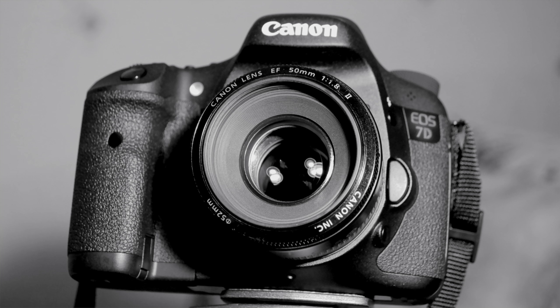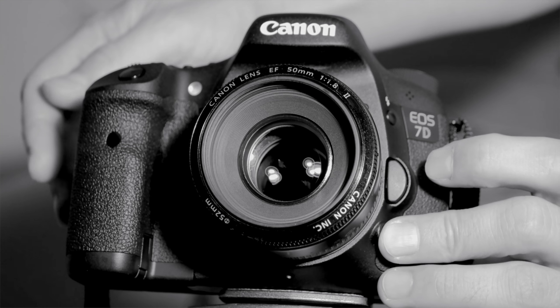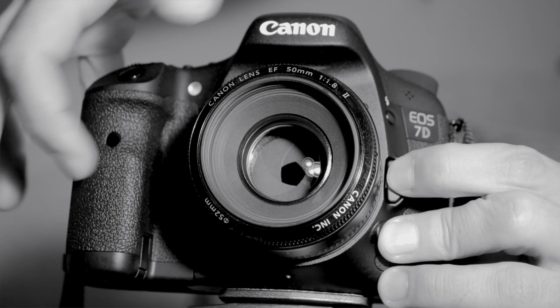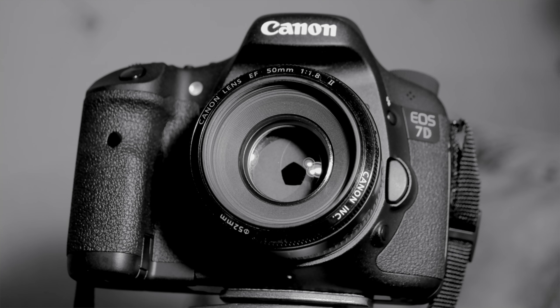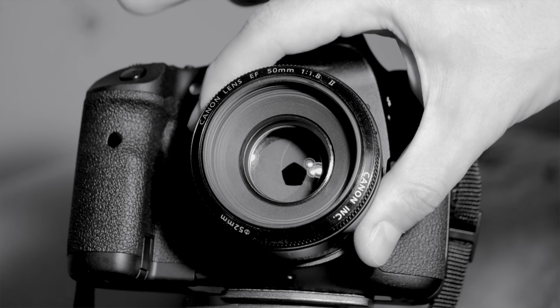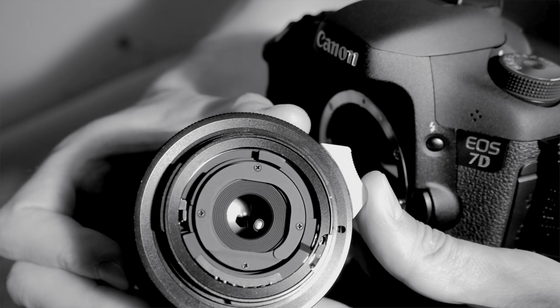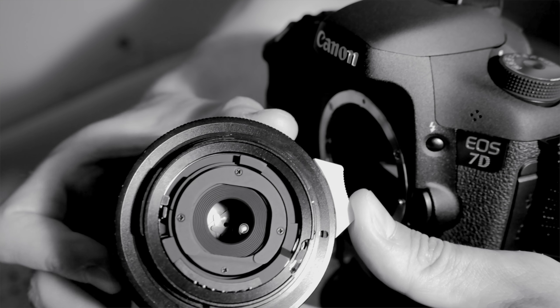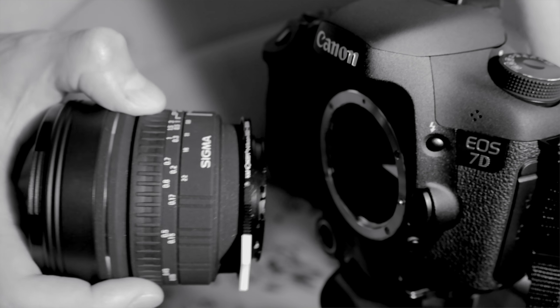Either leave the aperture fully open and use a strong ND filter. Or, when using a native Canon lens, slightly twist it out before shooting until the contacts disengage, having first locked the aperture by pressing the depth-of-field preview button — though I strongly advise against this, since a heavy and expensive lens falling off during shooting is not worth any timelapse. Or, another option: use manual lenses with an aperture ring from third-party manufacturers, or via an adapter with an aperture lever, like the one I use.